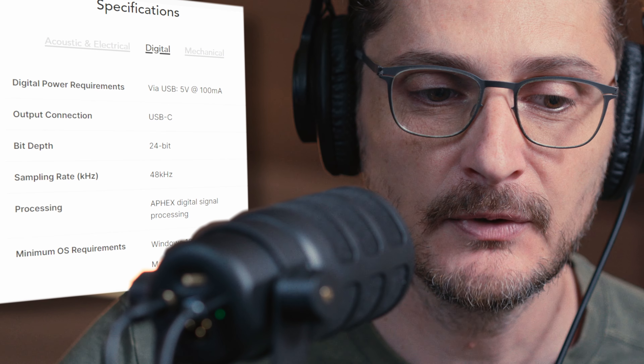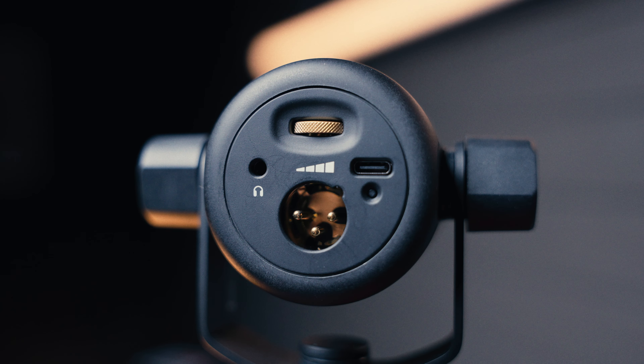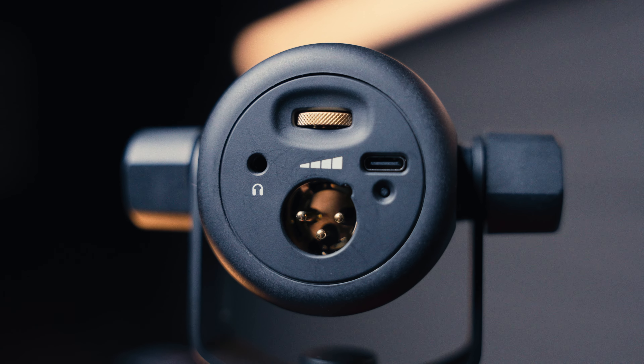Speaking of cables, it comes with this rather nice USB cable — this might be the nicest USB-C cable I've ever seen. It's kind of flat and coils up rather nicely, sort of like an audio XLR cable. It's at least three meters long, about nine or ten feet. The signal coming out of the USB is 24-bit and 48 kilohertz. There's a 3.5-millimeter headphone jack so you can plug your headphones directly into the microphone and monitor your audio without any latency.